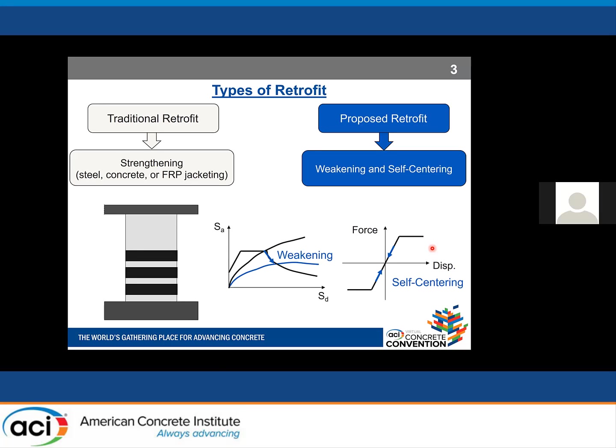Retrofit methodologies can be divided into two groups. The more traditional approach is based on strengthening reinforced concrete shear walls or other RC components by using steel, concrete, or FRP jacketing — which can increase strength, stiffness, or ductility of the structure.